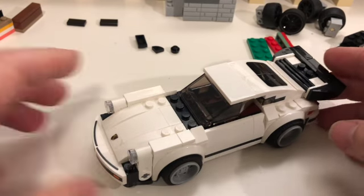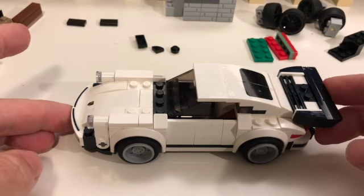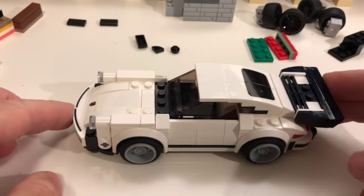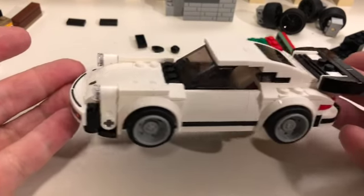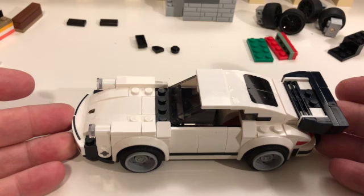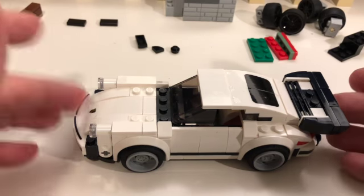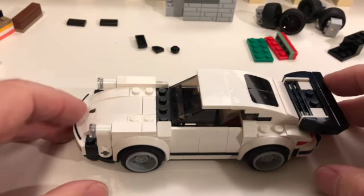So the Porsche 911 Speed Champions 6-wide conversion. The idea here is we're going to convert this 6-wide Speed Champions into an 8-wide set. The basic concept is to try and maintain as much of the overall aesthetic as possible.